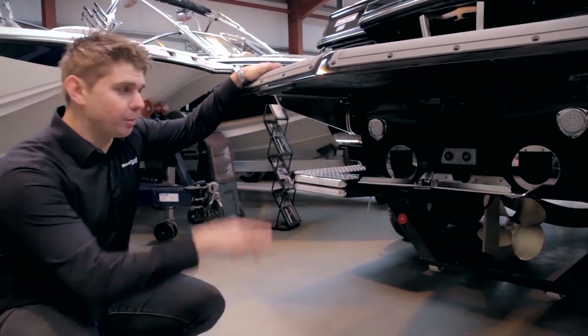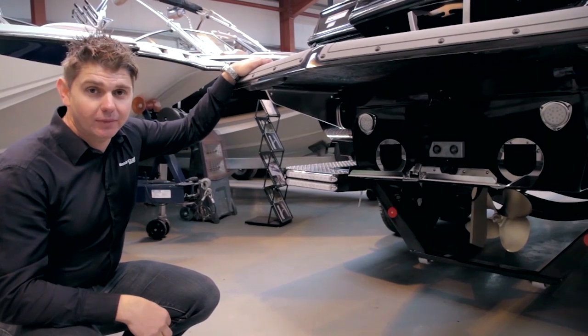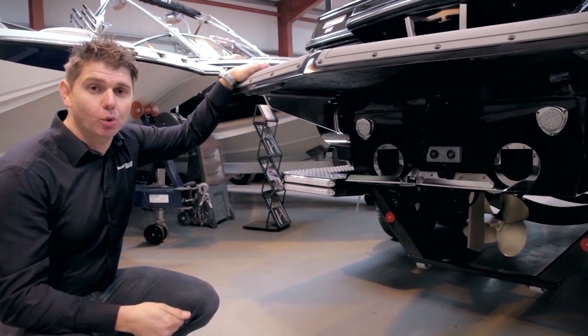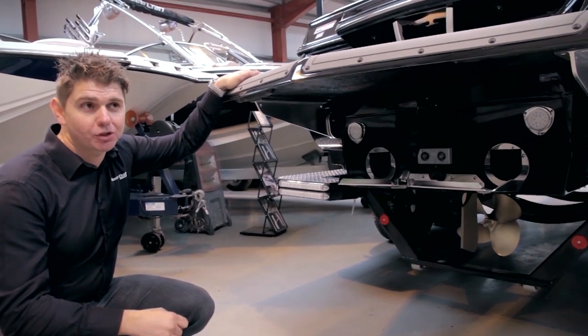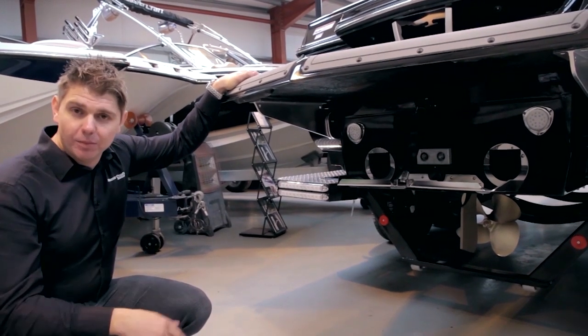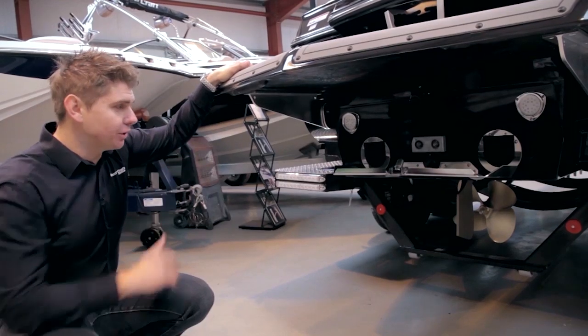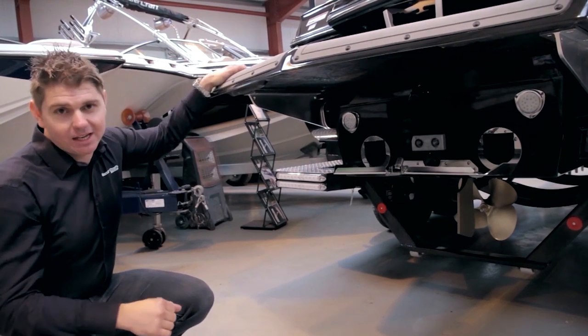Coming down under the platform, the first thing you notice is the attitude adjustment plate and the launch control system. This is a new feature for the X-Star and gets the boat up onto the plane much quicker, getting the wake settled down to its optimum size as fast as possible. You'll also notice as you look up the hull we've got three centre tracking fins, which enables the handling and tracking of the boat. And of course we've got underwater lighting at either side.